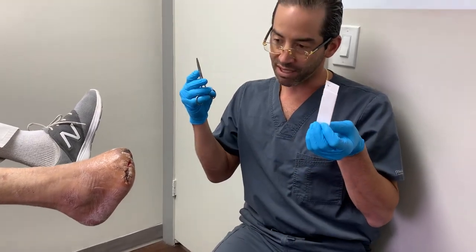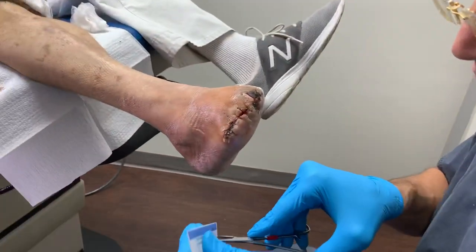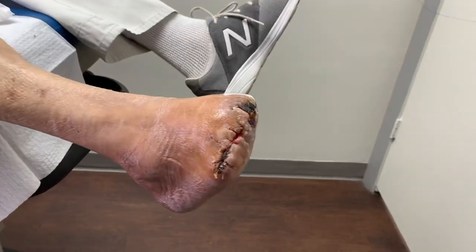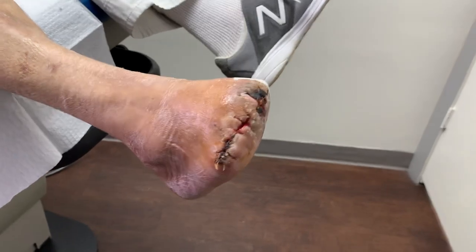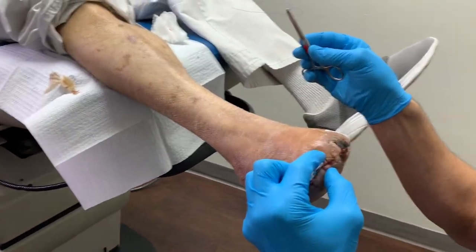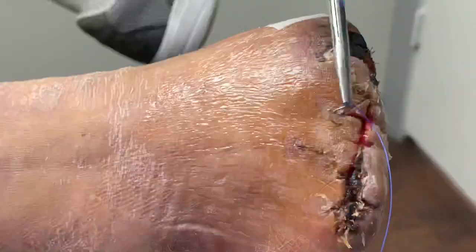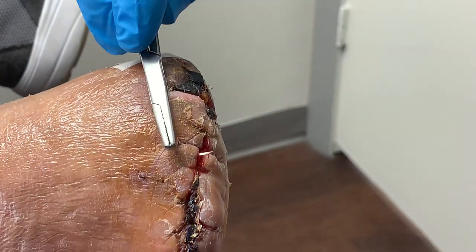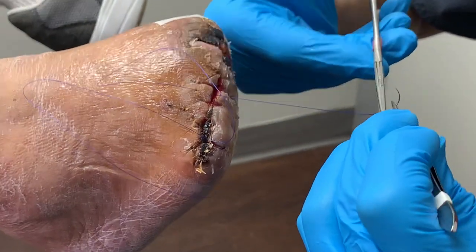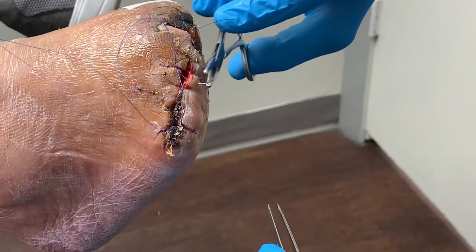Come around here. So what we're going to do now is I'm just going to put a little what we call a retention suture — just continue on and give him a nice focus there. And then what we're going to do — this is the area where it's just a little bit open. There was a little scab there. So come around here, Elizabeth, please. So what we're going to go ahead and do is put a little retention suture.